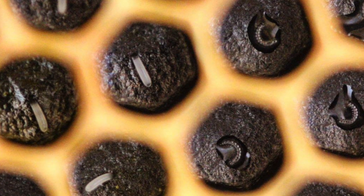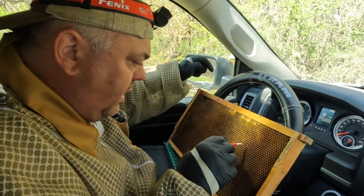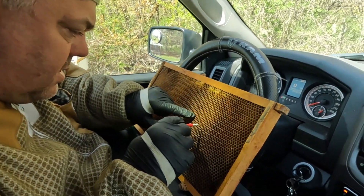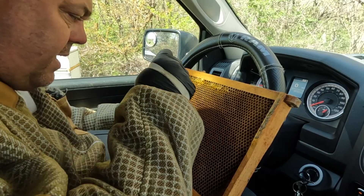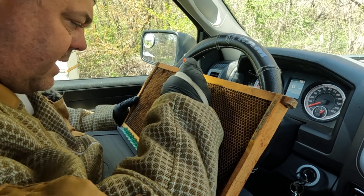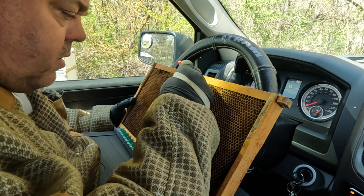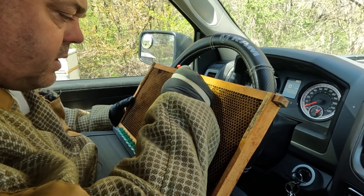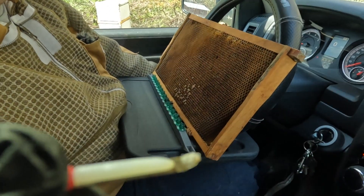It doesn't look like a C, it's more like a comma. You have to go underneath the eggs, and underneath the eggs is the youngest larvae — the one that looks like a comma. The smallest you get that looks like a comma between a comma and the letter C, the better. People usually use glasses. You want to take the larvae with a lot of royal jelly floating around it.